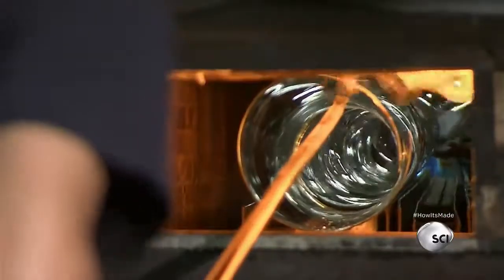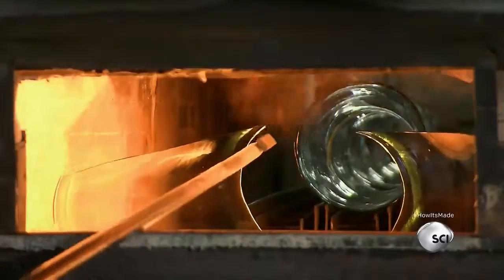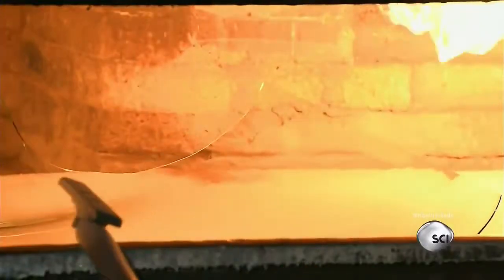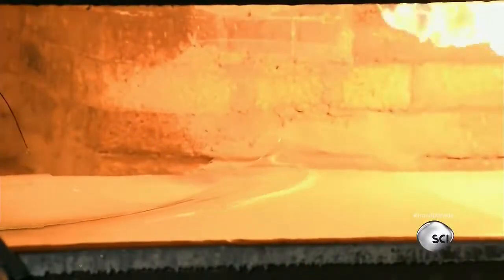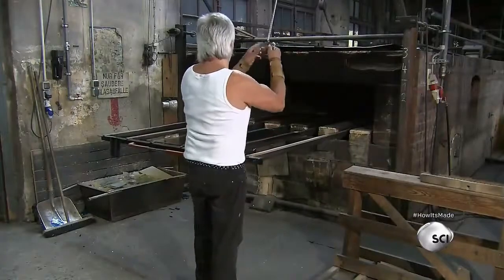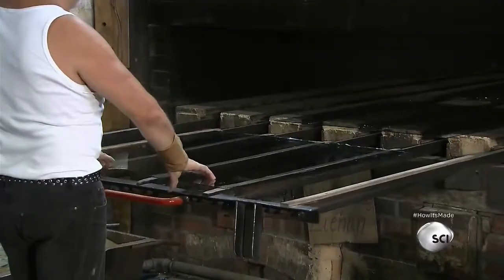The flattening team's job is to transform the cylinder into sheet glass. The flattening master's assistant puts the cylinder into a furnace heated to over 1,500 degrees; the glass softens in about 30 minutes. The flattening master then reaches into the opposite end of the furnace with a stick and gently opens the cylinder, before ironing the glass sheet flat with a special wooden tool.